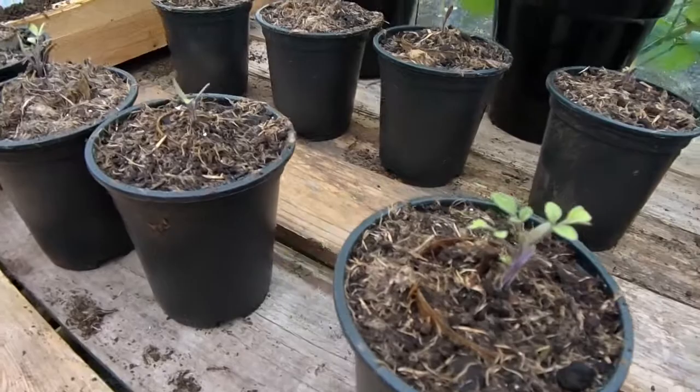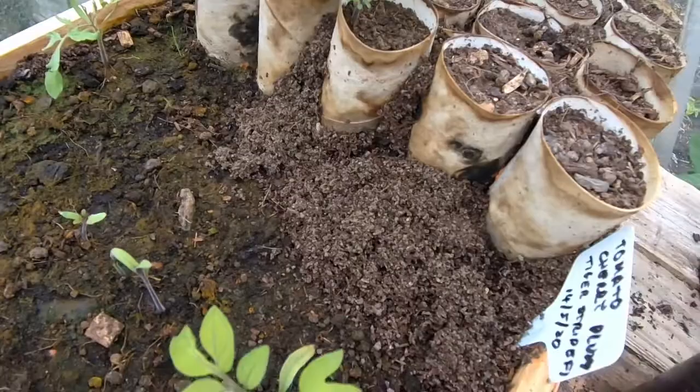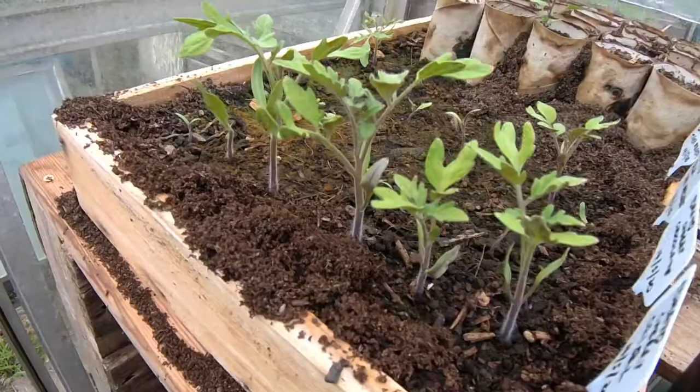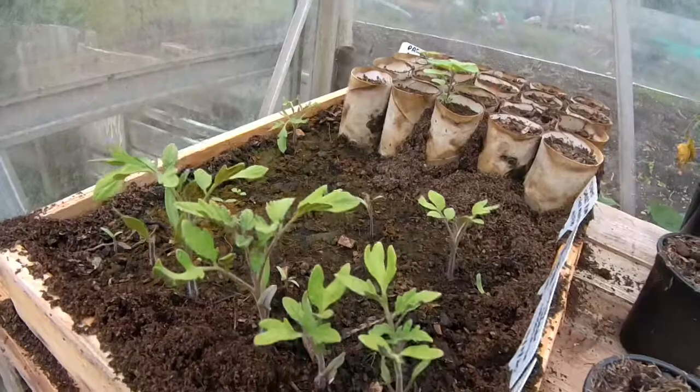All of the tomatoes in here are doing really well. The only problem is - I don't know if you can see that - but I now have an ants' nest in this tray, which is not good, because that means in the last couple of days the ants have moved in. So these need coming out really quickly because I don't want ants damaging the roots. I'm probably going to have to put down ant powder or something, which is going to be a complete bore because I didn't want to have to do that.